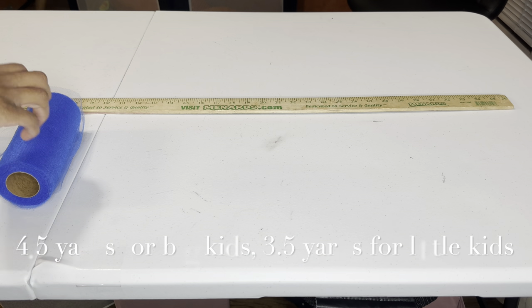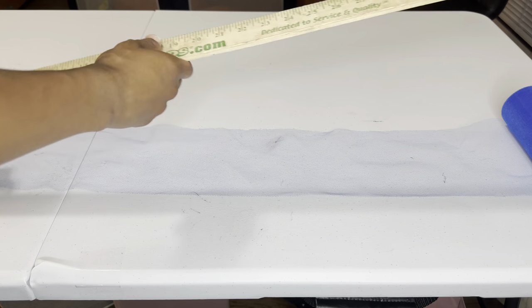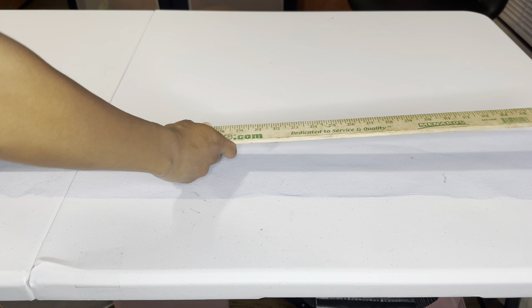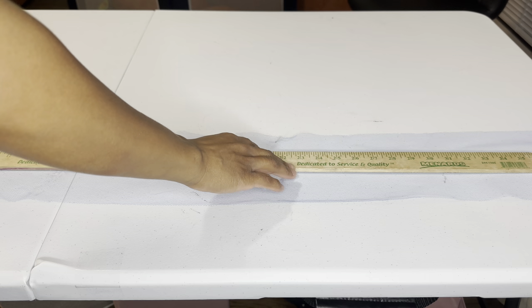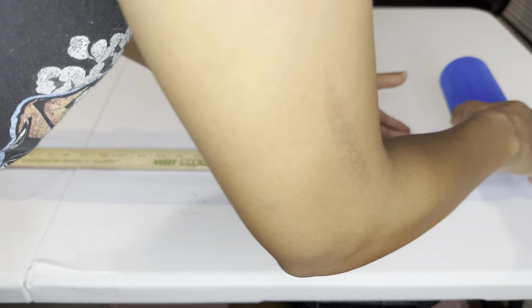Now it's time to prep the tulle. For this pair it's going to be four and a half yards because it's a bigger girl, so I use four and a half yards for big girls or older girls. This is a yardstick, so if I lay it down that's already one yard.